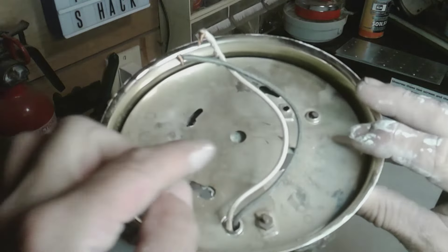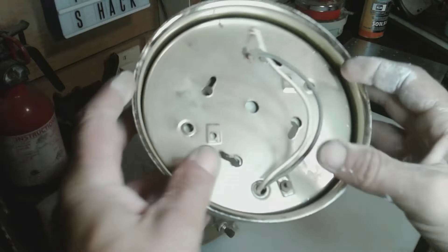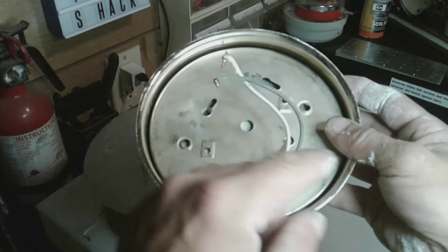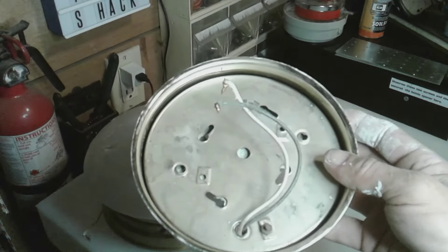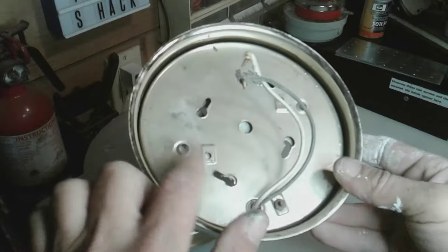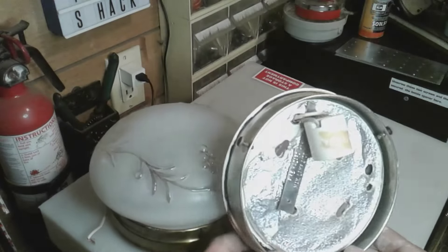I took it all out with gloves and a mask on. What I did was fold the asbestos cardboard in half after soaking it with soapy water, so I don't get particles in the air. I snapped it in half and threw it in the garbage. That's how I got rid of it — not on this lamp, but in the corsair I'm working on right now.